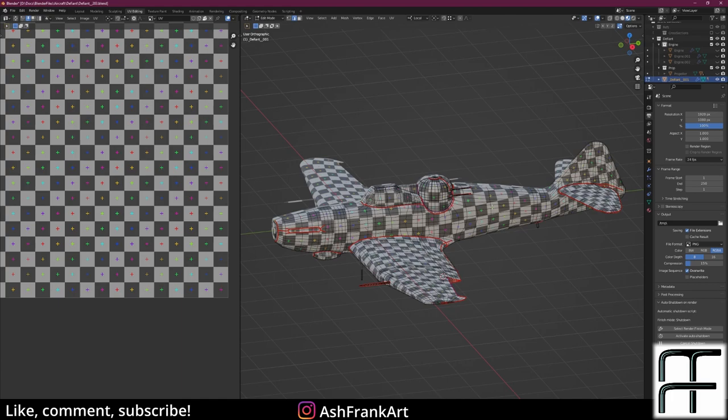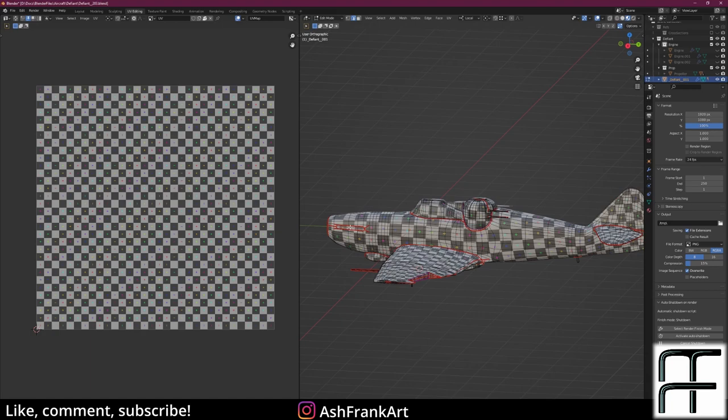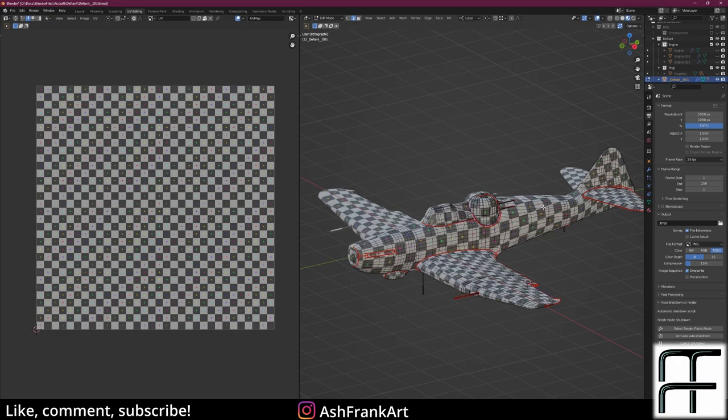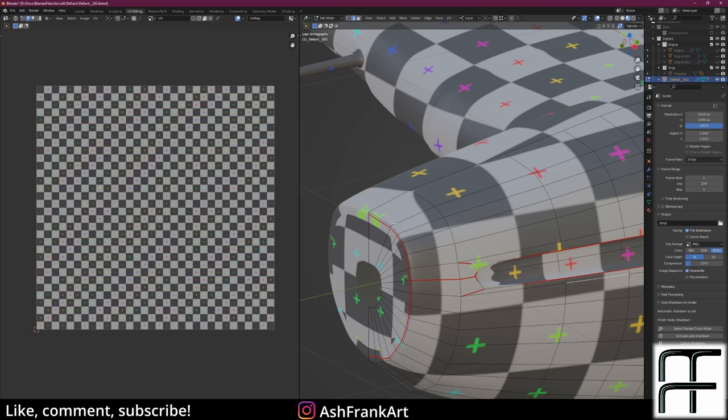Let's go on to the main body. I'll Shift+H to hide everything else, Tab into edit mode, and you can see where I have all my seams. I have quite a few islands. Starting at the front and working backwards — you have to think of this as a primitive shape. The fuselage is mostly cylindrical, so I've got my front seam here, hidden on the inside of the chamfer behind the nose. That front face could be deleted if optimizing for a game engine.